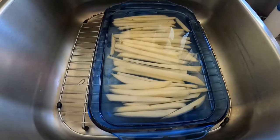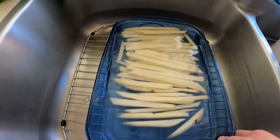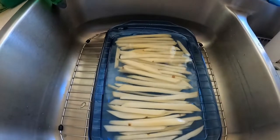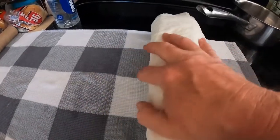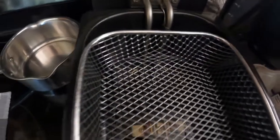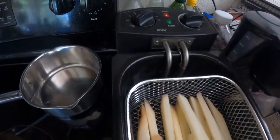Now that 20 minutes has passed, you're gonna drain the fries — be careful, the water is still piping hot. After you drain them, put them on paper towels and completely dry them off. While you're drying them, go over to your fryer or your stove and turn it on to 350 degrees and wait till it gets hot. If you have a pot, you might want to check the temperature with a thermometer to make sure you're at 350.